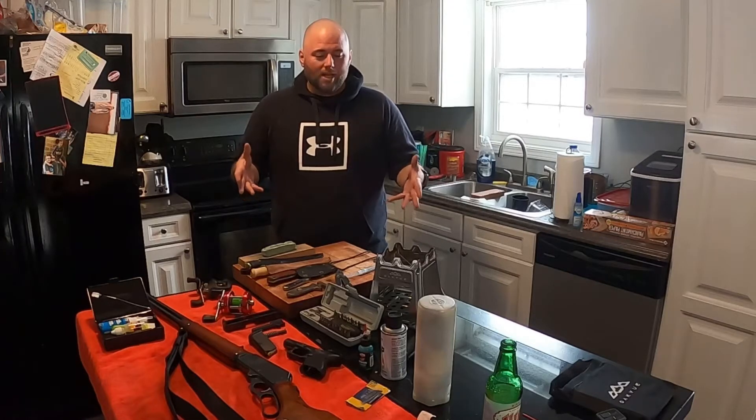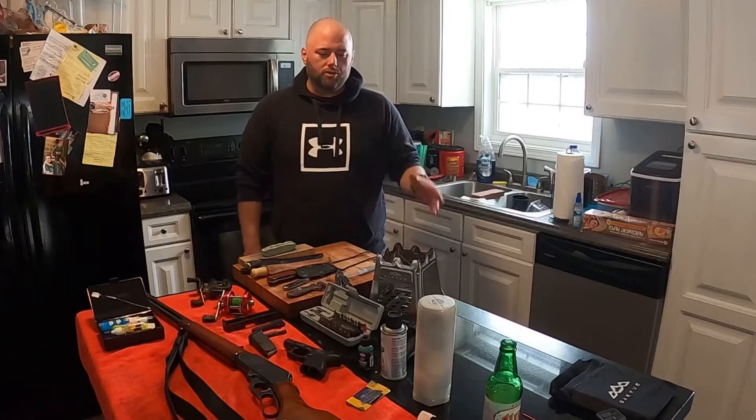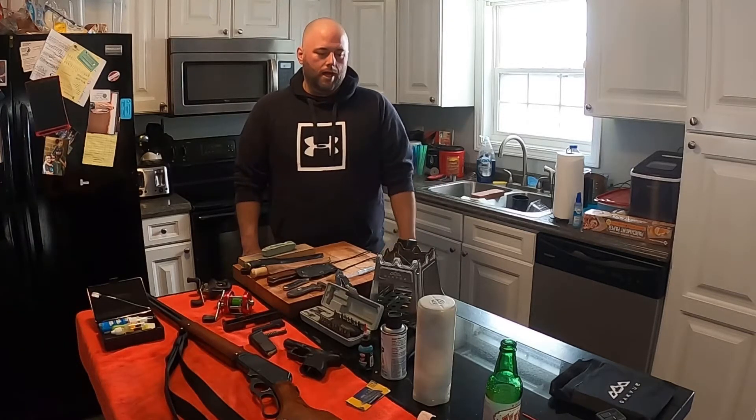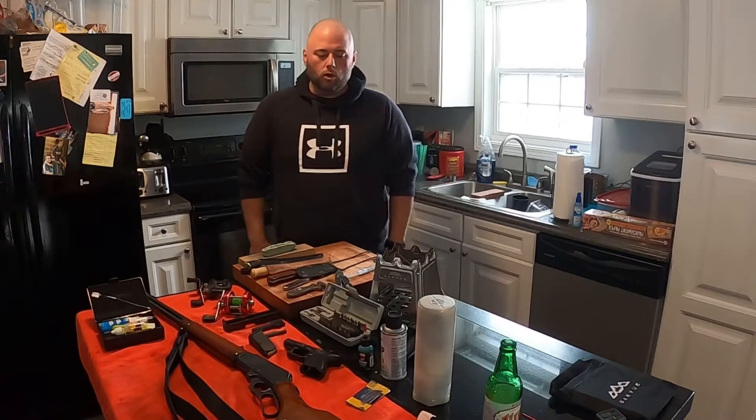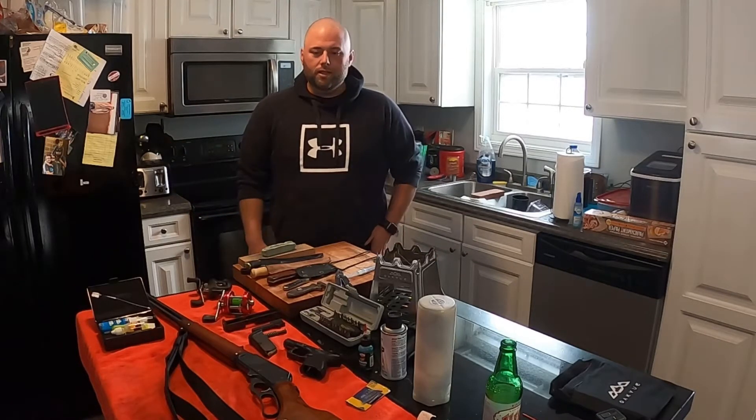What this is about is I've got 121 subscribers on my YouTube channel. I crossed the 100 subscriber mark about two weeks ago, and I've got a little bit of momentum, and I want to keep that momentum going. So I'm going to do a giveaway on my page in the next couple weeks.